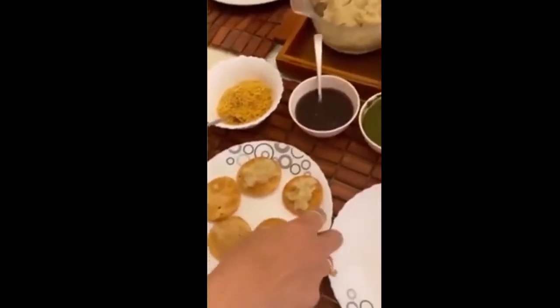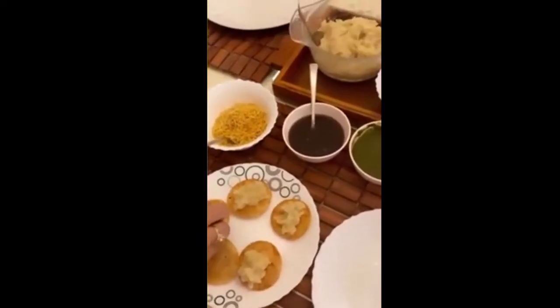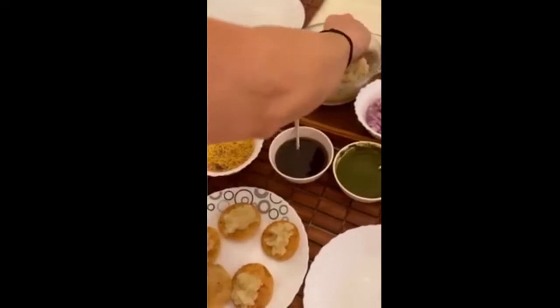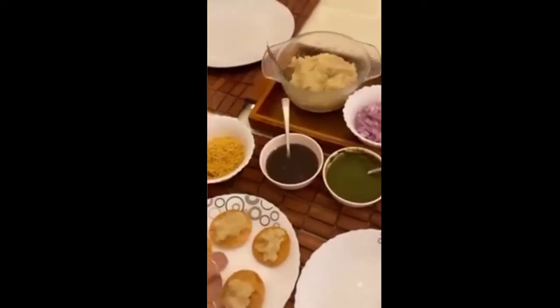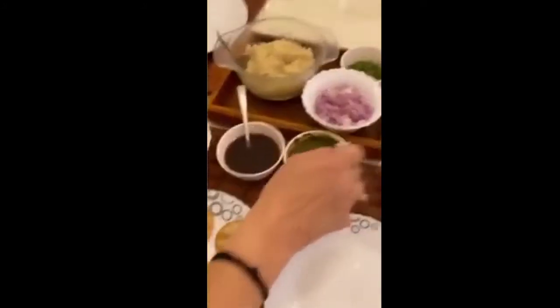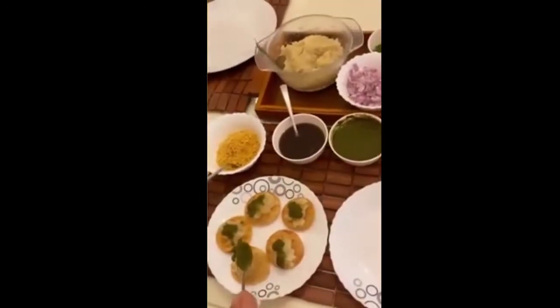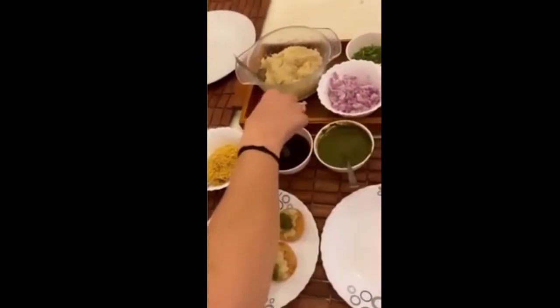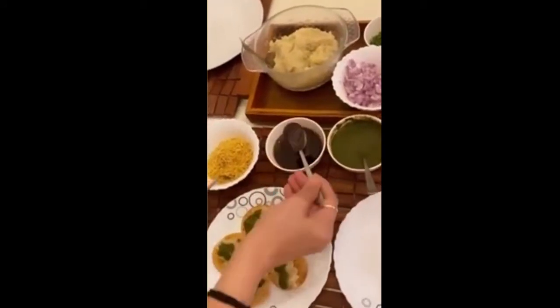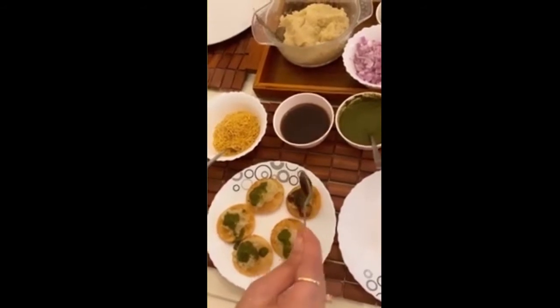You just top these homemade puris with some aloo which has chaat masala and salt in it. Next, you add the mint chutney and the date and tamarind chutney.